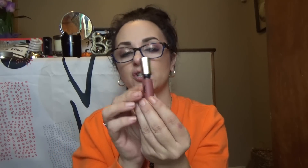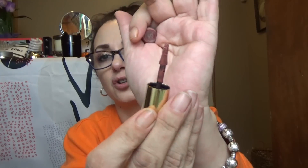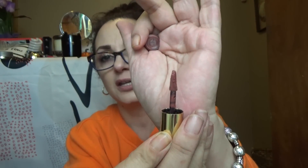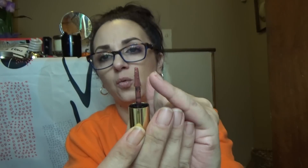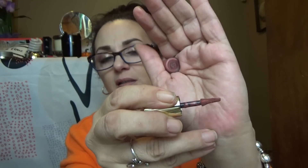Just the logo alone makes me very happy. This is from YSL — the Tatouage Couture from YSL. It says it is a matte stain, but I'm curious about this. I don't know how I feel about stains. Very pretty packaging though — matte, attractive, nice soft-touch feel to it. This is a very interesting doe-foot applicator. Do you see how it is kind of widened on the edges and it flattens in the middle? Very curious. Interesting.